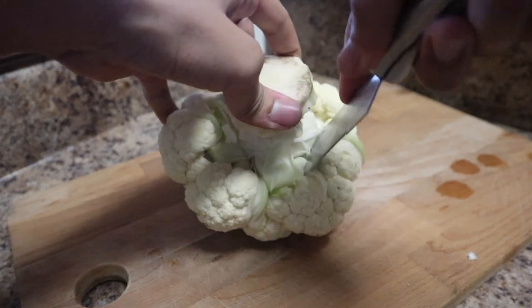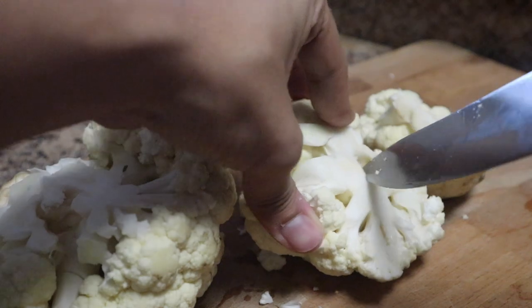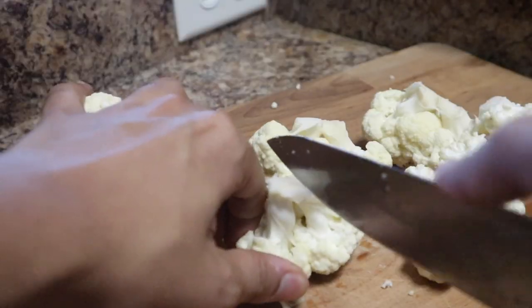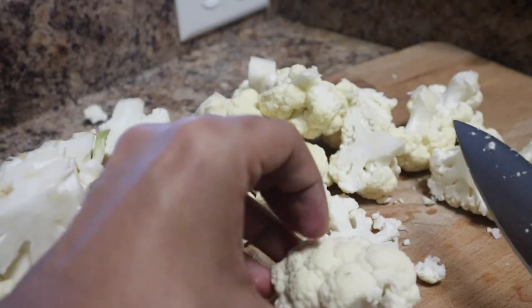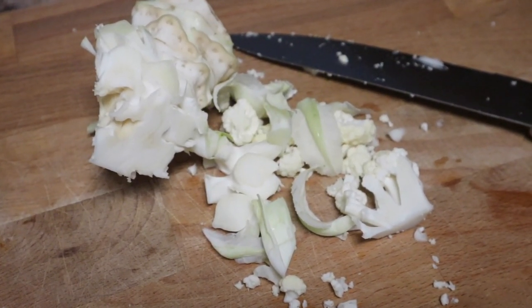Before we get into the actual recipes, I want to show you guys how to properly cut a cauliflower, because if you haven't done it before it can be a very messy scene on your cutting board and it gets very annoying to clean up. To cut a cauliflower properly, flip it upside down with the root standing up, cut around that root, then pull it apart and start cutting the florets. This leaves very little garbage. You can add the scraps to a smoothie or your compost.